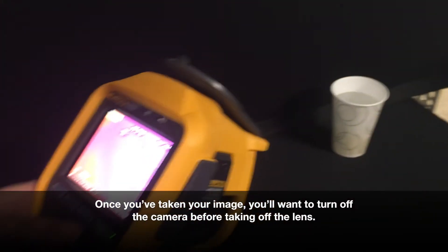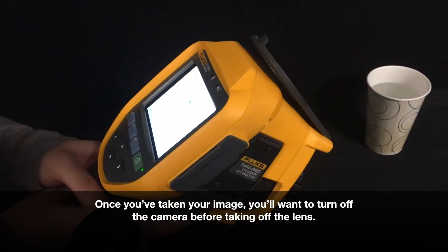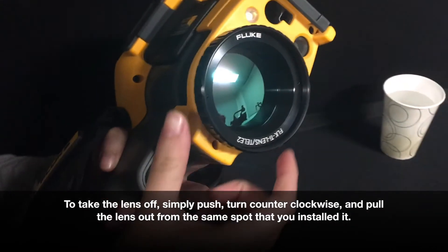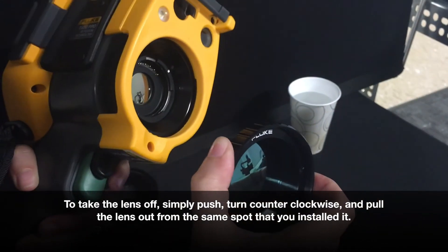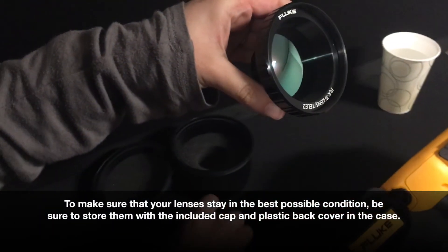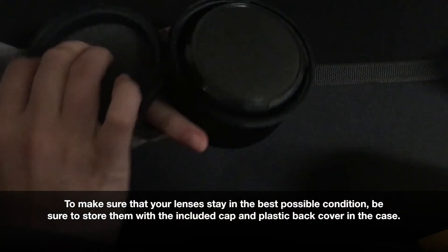Once you've taken your image with the 2x telephoto lens, you'll want to turn off the camera before taking the lens off. To take the lens off, all you need to do is push and turn counterclockwise, and then pull the lens out from the same spot that you put it in. To make sure that your lenses stay in the best possible condition, be sure to store them with the cap and the plastic back cover in their appropriate case.